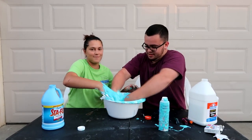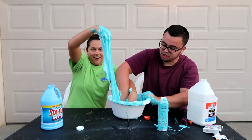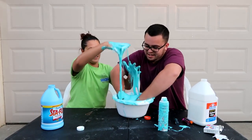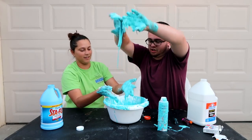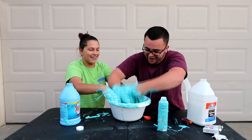You got to mix this shaving cream in. Oh, my God, that's crazy. We should have probably — if we would have measured stuff, we would have actually had a really good slime. Look at that. I mean, it's pretty good. Watch out. I can't do nothing. This is quick. All right, Jen, you got to add more color. Oh God, I'm not supposed to add one. I'm getting more blue.